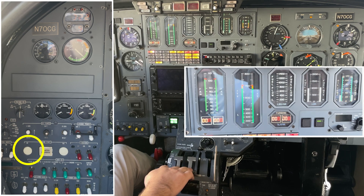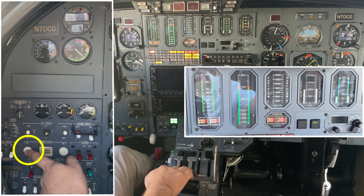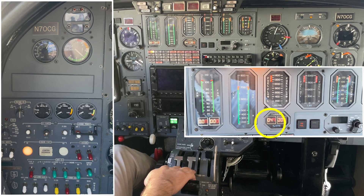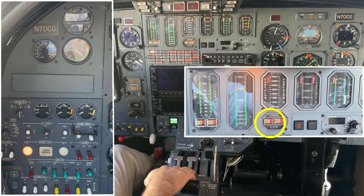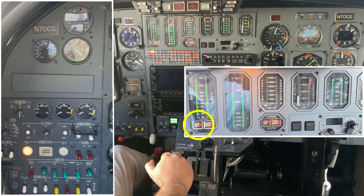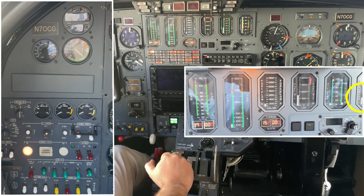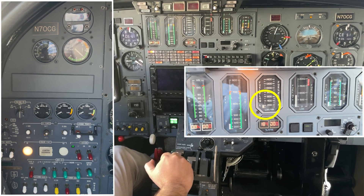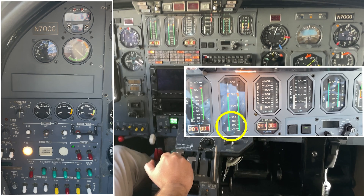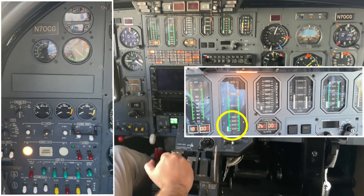Okay, starting left engine. Rotation. 8%. Ignition lights on. I got fan. I see the oil pressure. I got ITT. I got fuel flow. I got fan, watching ITT. I got oil pressure. Watching ITT.